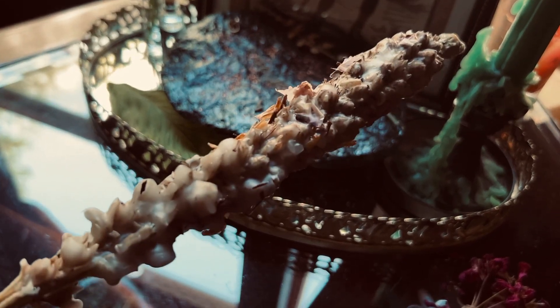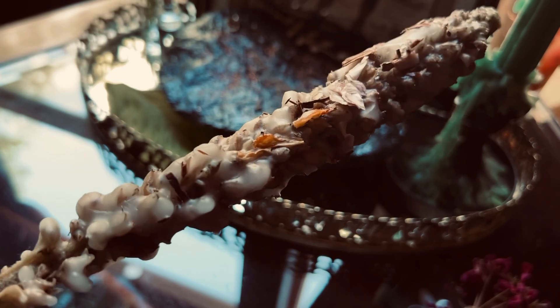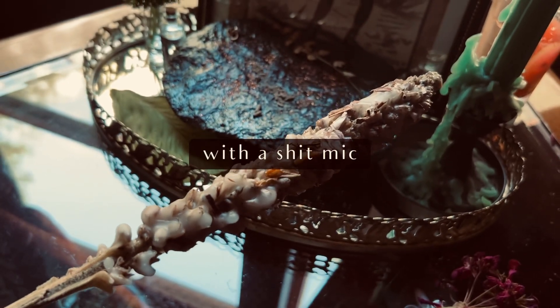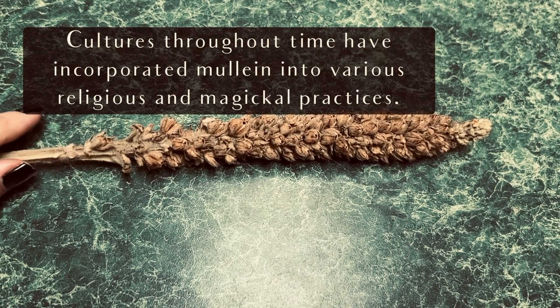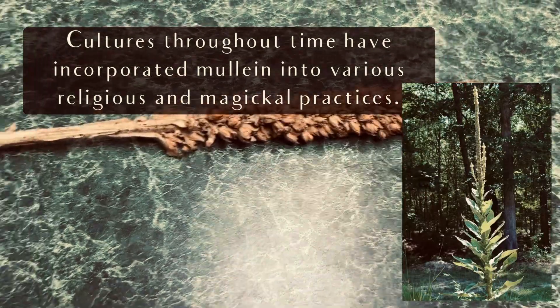What's up you guys, it's me Oleander and today I'm going to be doing this video a little bit old school because I'm going to do a voiceover. But we're going to make a mullein torch, a witch's candle, a hag's taper, whatever you want to call it.